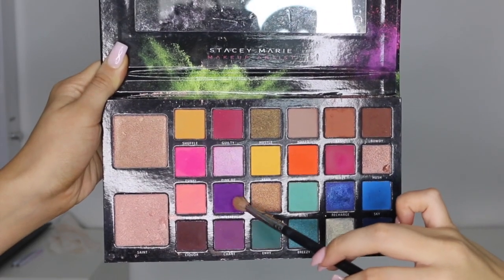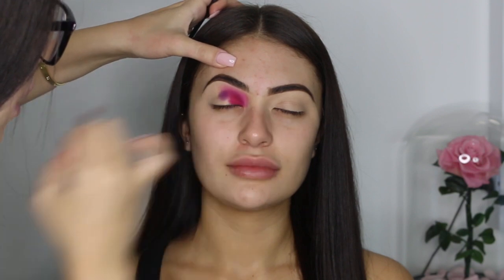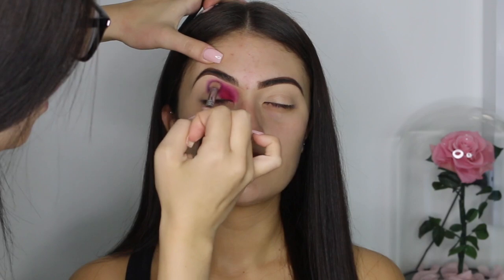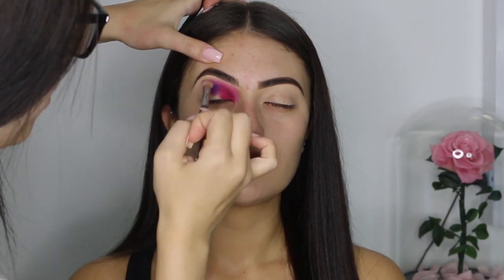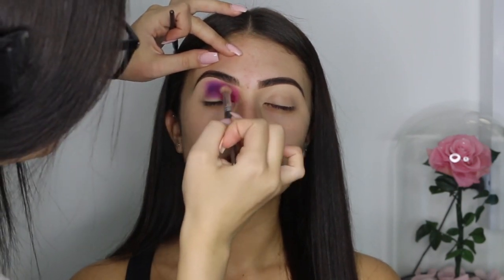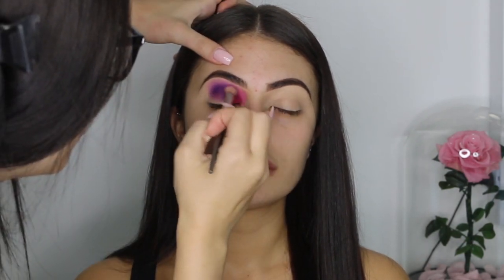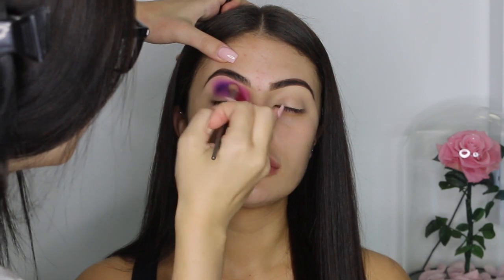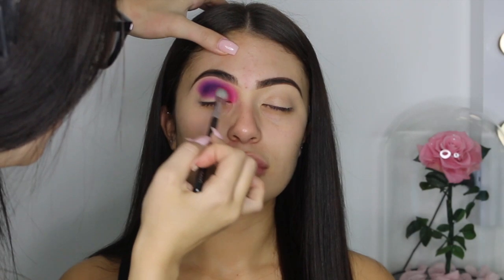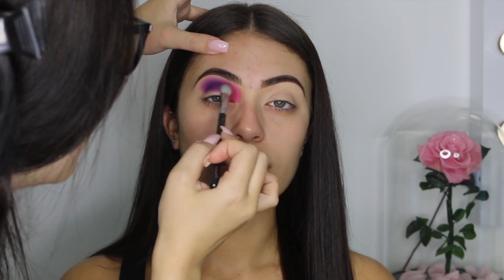Now I'm going into the shade Wasted, which is this vibrant purple, and I'm going to place it to the left side of the pink shadow we just did — so the middle part of the eye crease. Very precisely, only applying it in the one spot, then back and forth to add more pigment and make the color super dark. When you finish adding another color, make sure you go to the previous color and just blend the two together so it looks like a seamless blend.